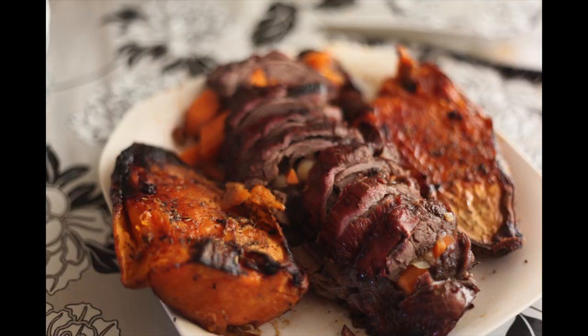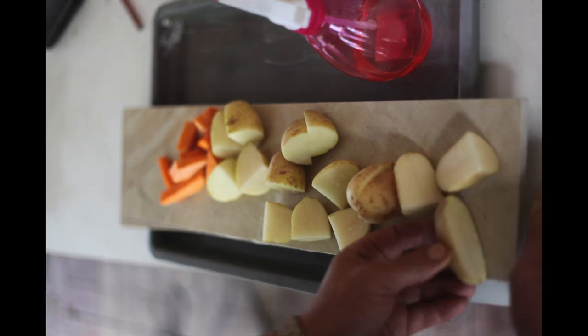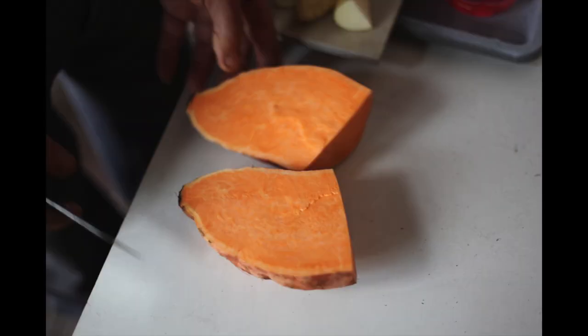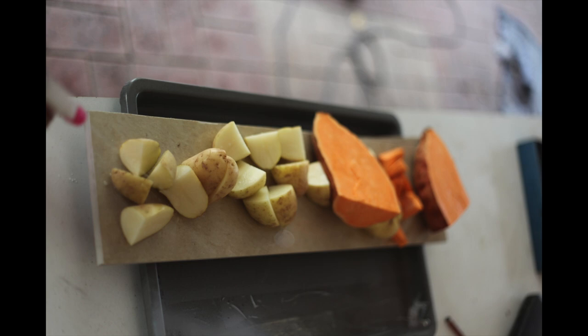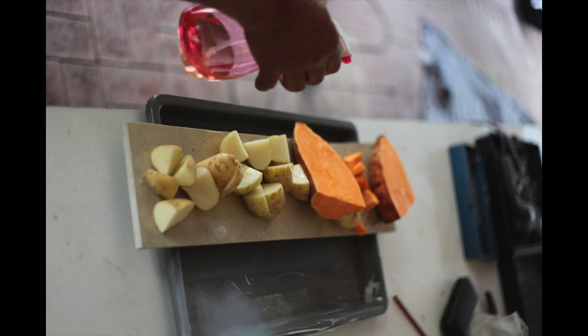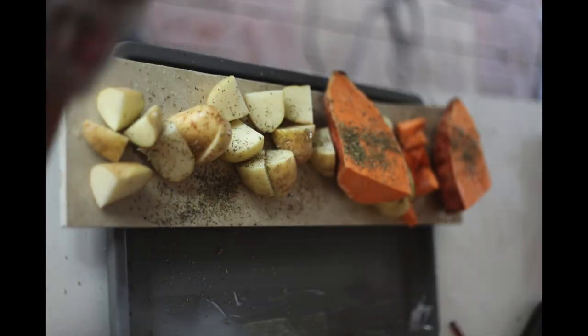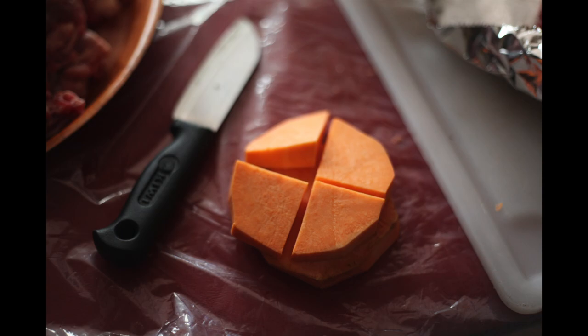First, I've boiled the potatoes, pumpkins, and carrots halfway — about 10 minutes in hot boiling water. Then spray them with oil and put your herbs and spices over the top. I've used mixed herbs and some crushed thyme. Once you've done the vegetables, leave them aside for about 15 minutes.